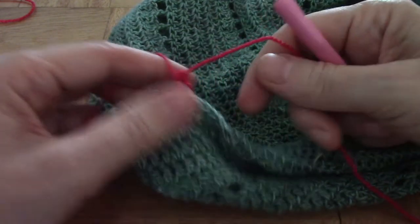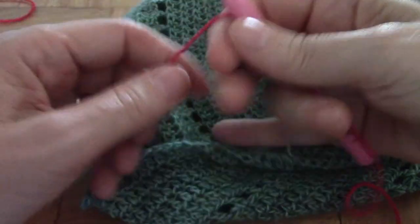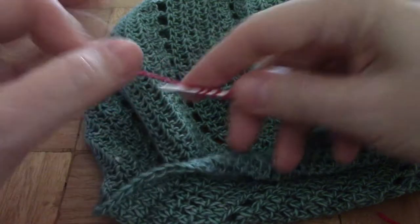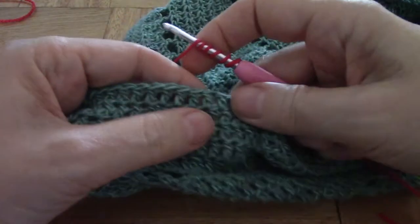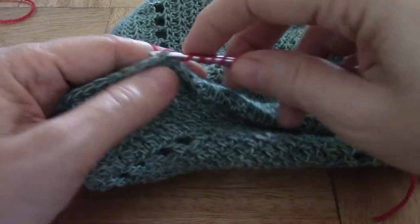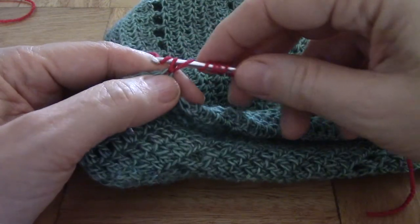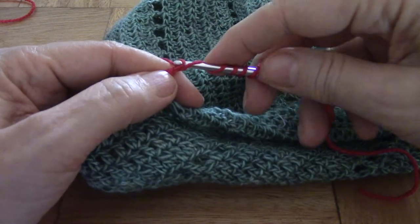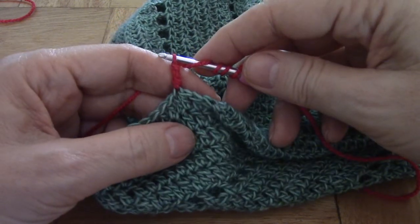Let me do it again. Yarn in your hand with your hook, yarn over a couple of times and we fetch. Yarn over through two and yarn over through two. There we go.